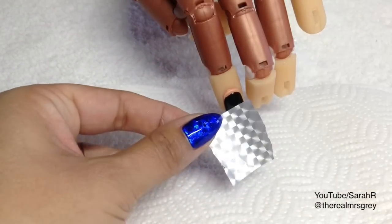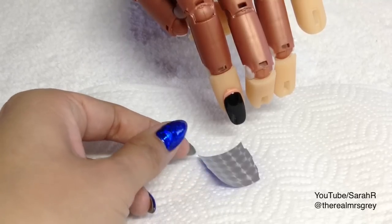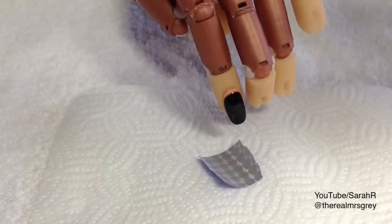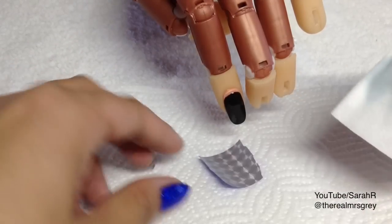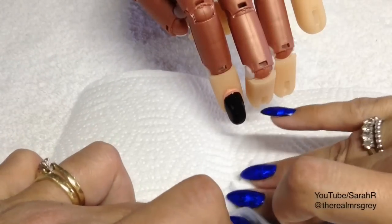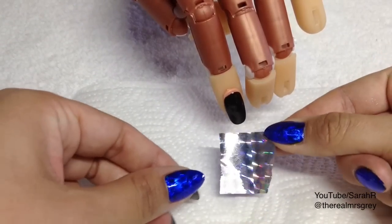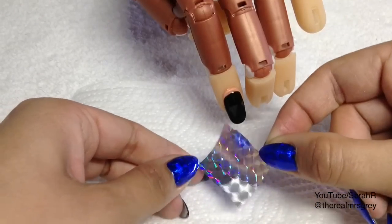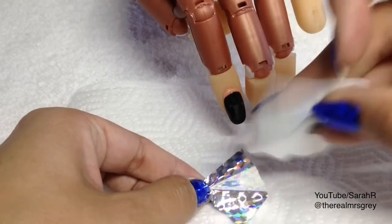What I like to do is prepare my foil — you don't have to do this, but it's just an extra measure to ensure adhesion. I'm going to be using Scrub Fresh on a lint-free pad. If you're using gel polish, just use your regular cleanser. On the back of the foil, I'm just going to wipe it — you can see it goes from dull to shiny — and that removes any debris, packaging dust, or finger oils.